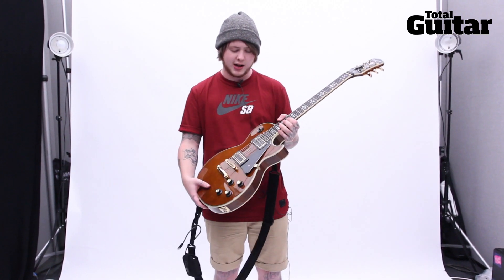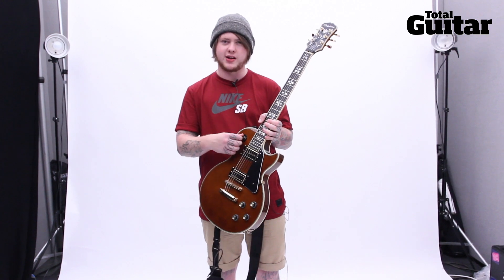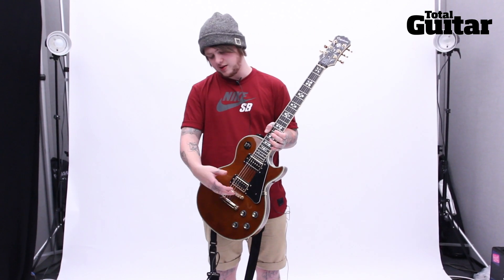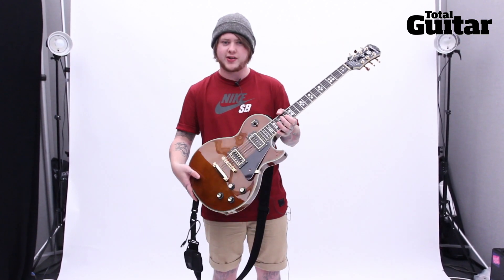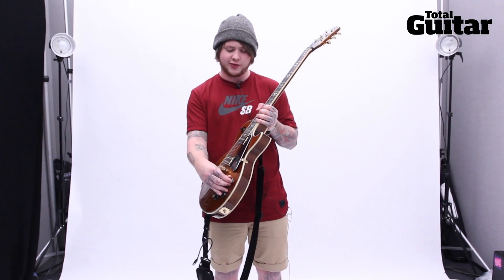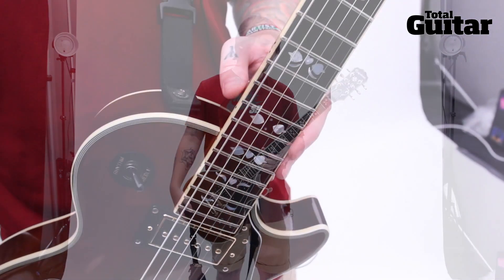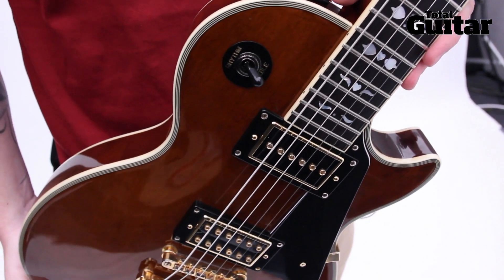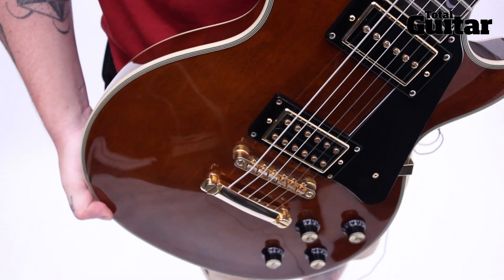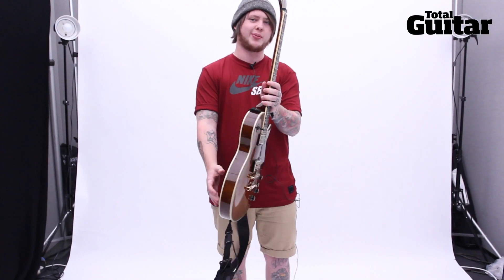I put quite a hot humbucker in it which they built for me — they modded a pickup that I liked — and then they put a Gibson P90 in the neck. So you can play heavy stuff and then you can play really nice cleans on it. It's got a coil tap as well. It's a really solid good guitar, it's got a really nice weight, it's not chambered or anything so it feels really solid, with a nice neck to play.